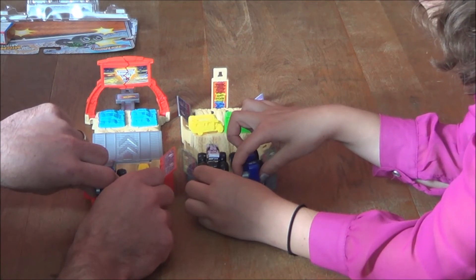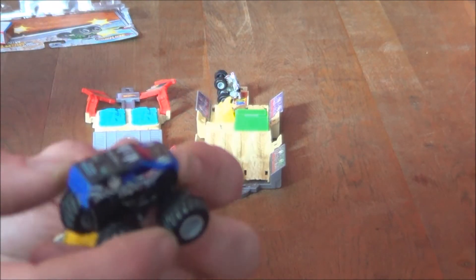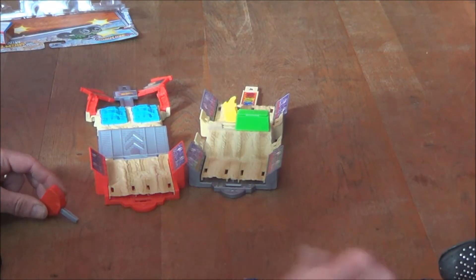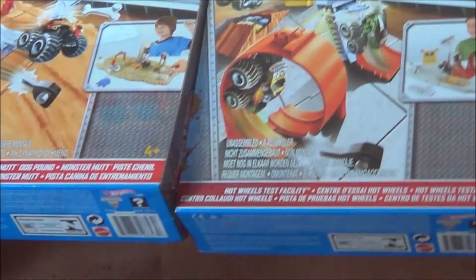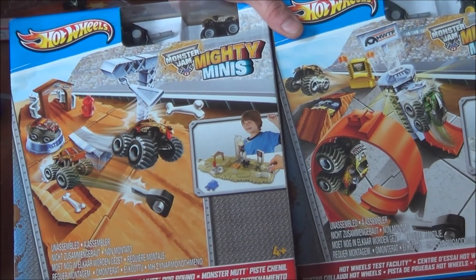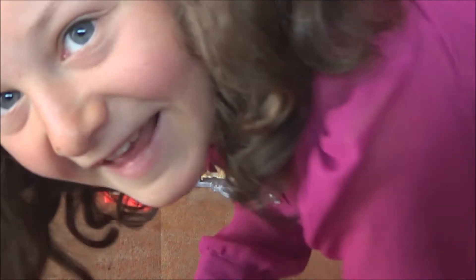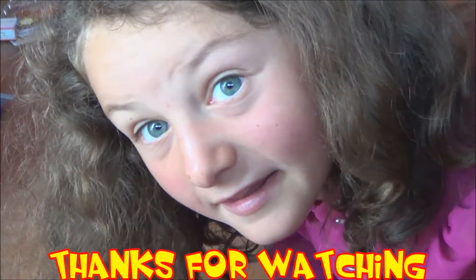Three, two, one, go! These are little badass toys, so they are quite tough. Next time we'll take a look at the bigger play sets from Mighty Minis and some more Mighty Mini cars. Thanks for watching our video on Mighty Minis - it was absolutely amazing - we want to say thanks for watching and subscribe!